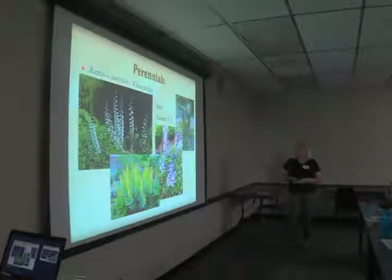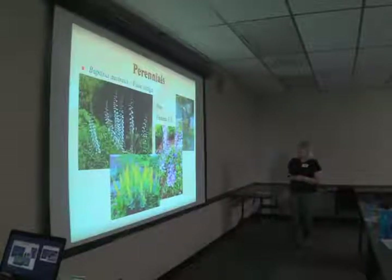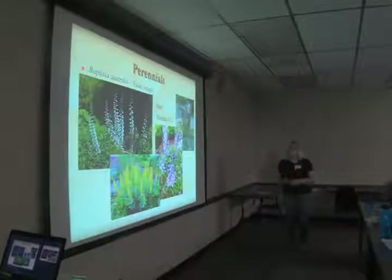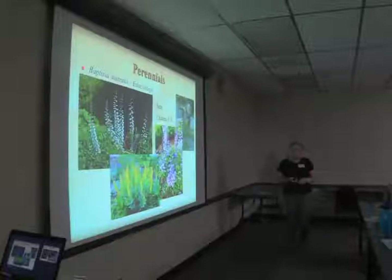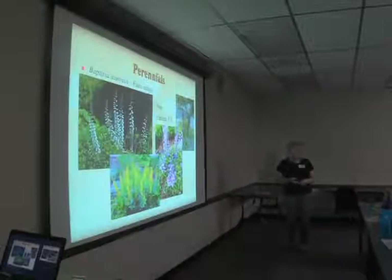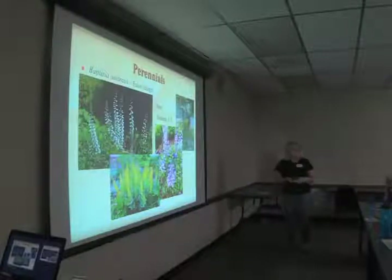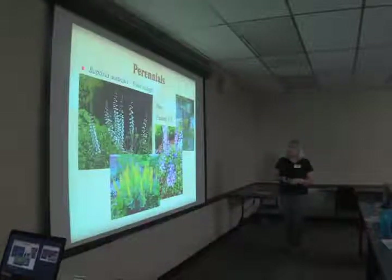Baptisia, the false indigos — the native one is yellow, but there are so many cultivars including purple and white. We have a bunch of them in the garden here and they're great drought tolerant plants. Interestingly, one audience member noted that the genista caterpillar that attacked her purple Baptisia did not attack her yellow Baptisia. No accounting for taste.